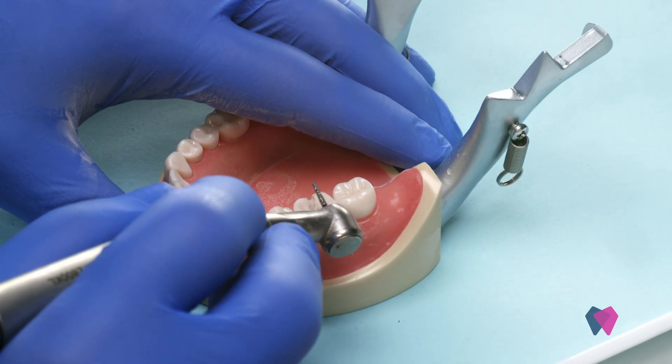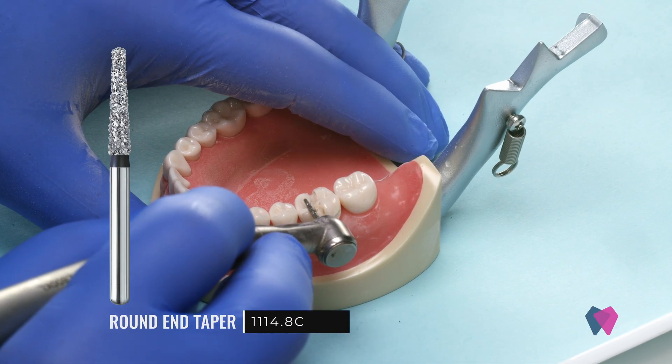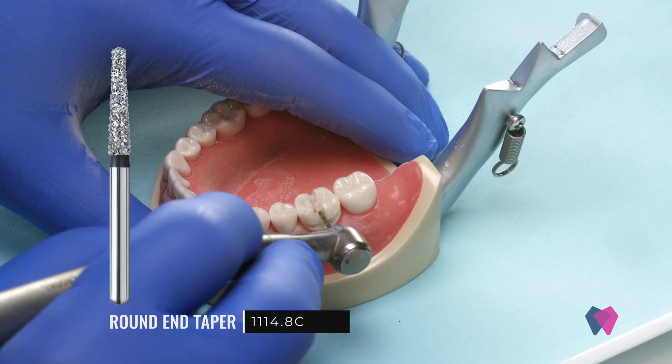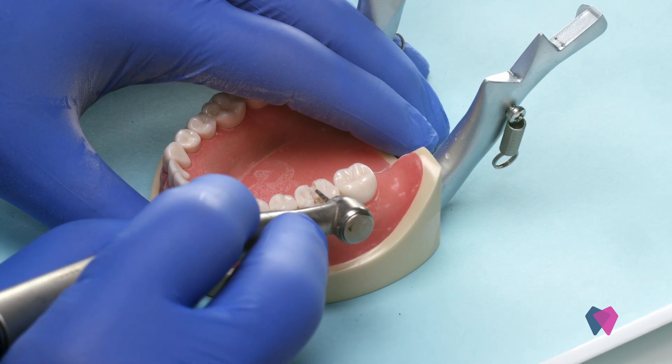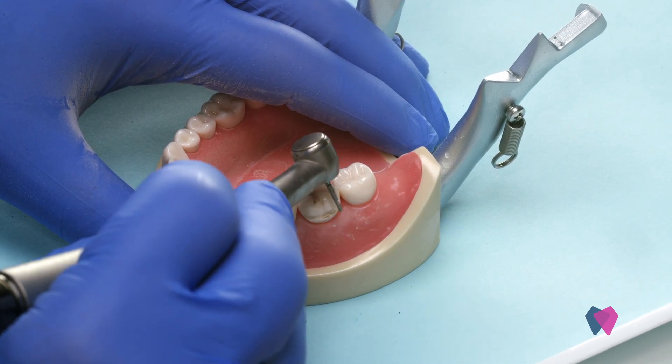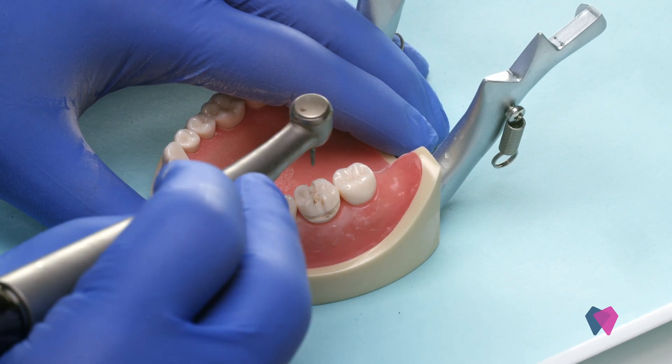We're now going to take the bulk reduction diamond and we're going to remove everything within that depth cut. We always start with the occlusal surface first. That way, when you move to the sides, you've got less cutting to do from the occlusal.